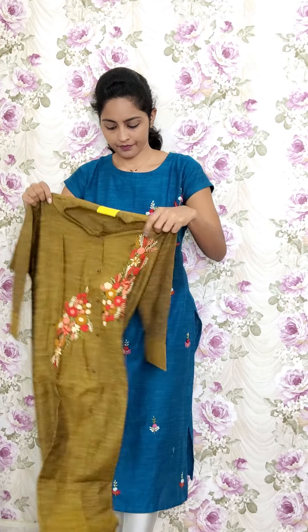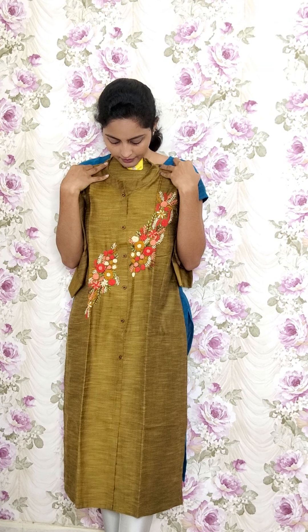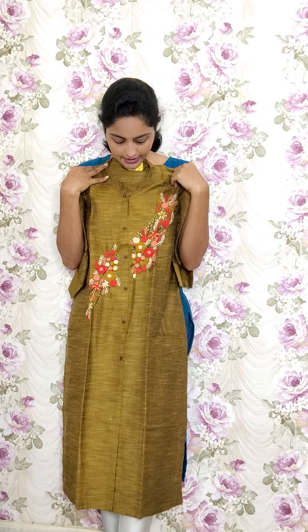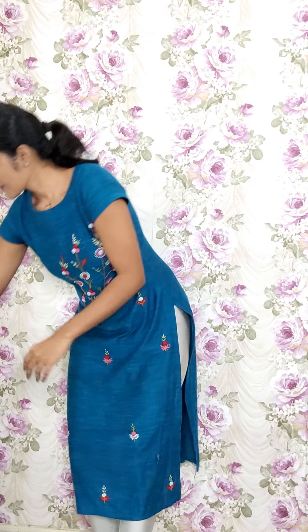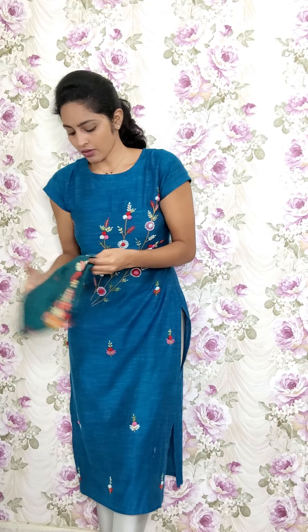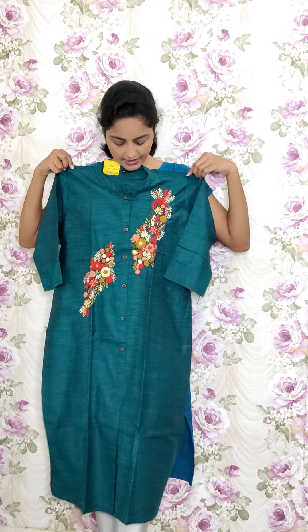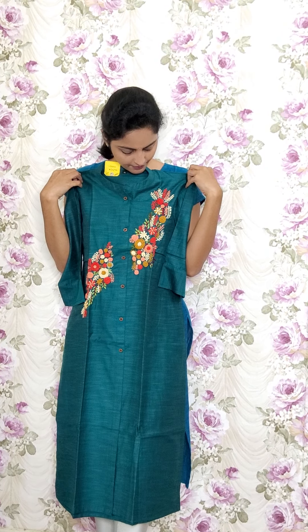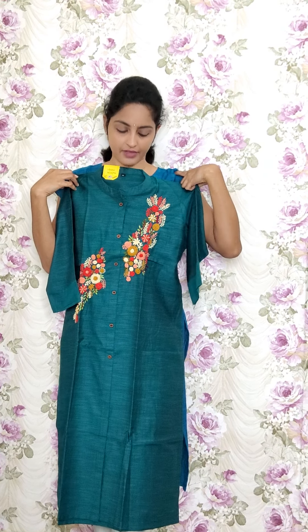The next one is in mustard yellow — same work — RE96 and the sale price is 1150. Next is in peacock green — same work — RE97 and the sale price is 1150.